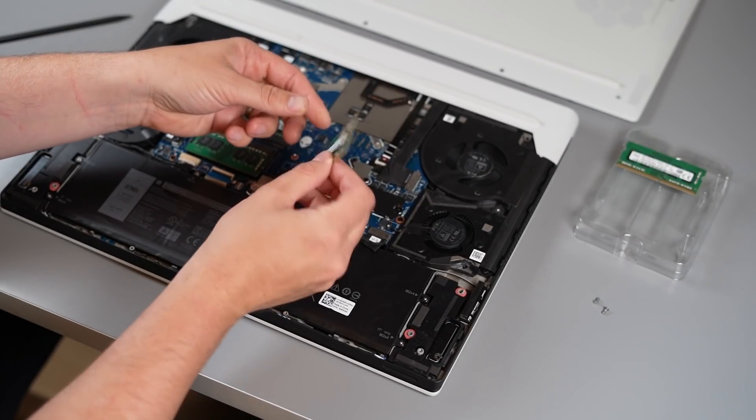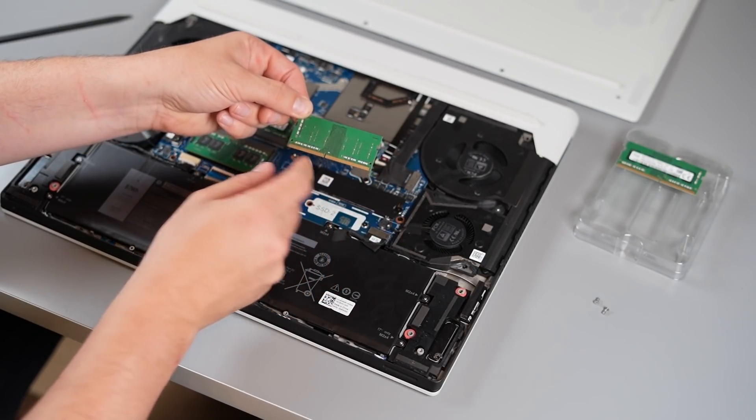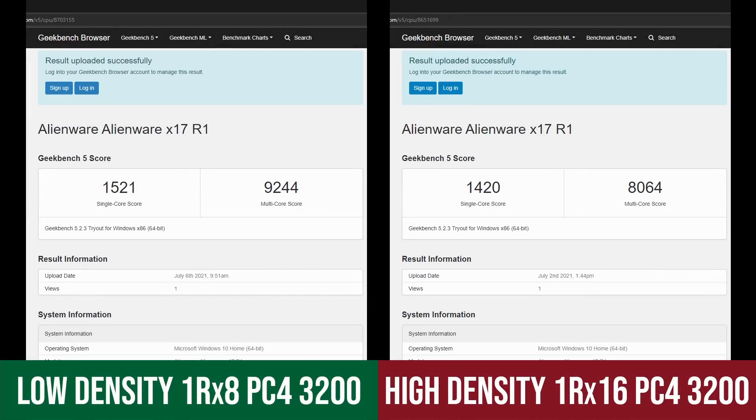Here is the offending high density RAM module, the OneRX16. Notice the RAM chips are on just one side of the DIMM.